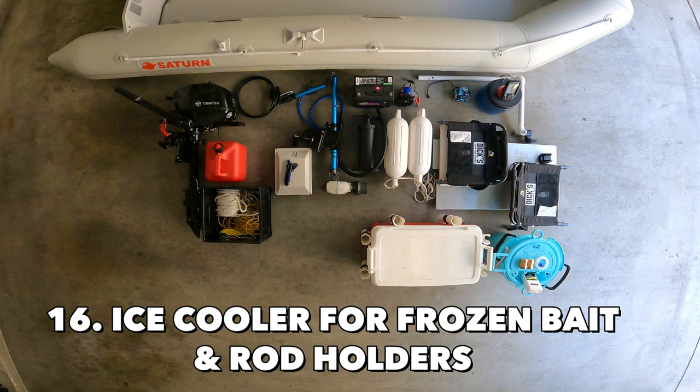Next items are the ice cooler for frozen bait and rod holders. To save more space and time, I use the top of the ice cooler to cut up the frozen baits, and since I've attached my rod holders on each side of the cooler, I can hook up these cut-up baits quickly onto the rigs.